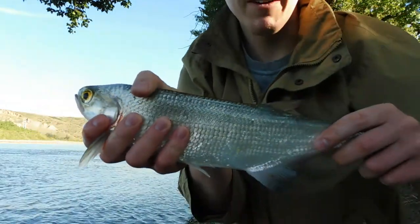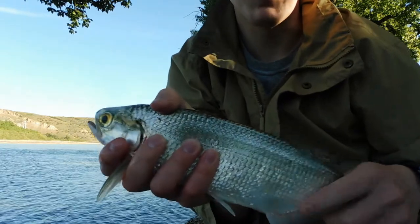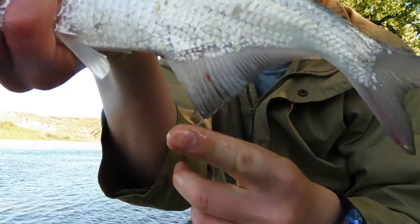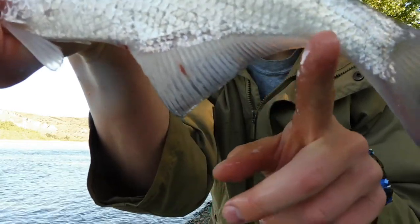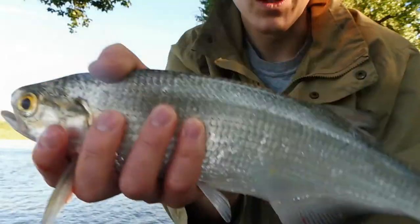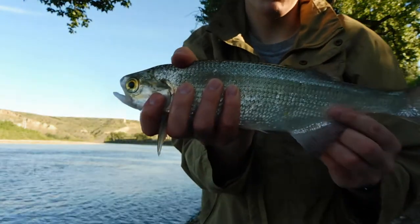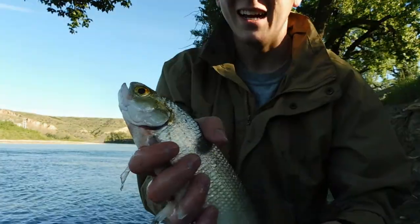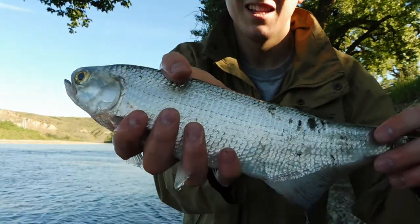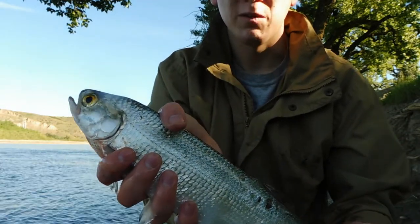It's not a very big one — they get a lot bigger than that. A lot of people can't tell the difference between a goldeye and a mooneye, and it's so easy. This is actually a male right here because it's got the pointed fin. The females' fin is rounded off. These guys will take worms and minnows and just about anything. They're a good fight. I personally catch a lot more mooneye than goldeye when I'm fishing the river.